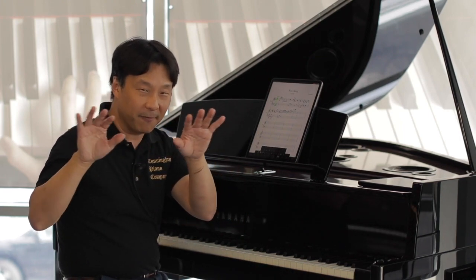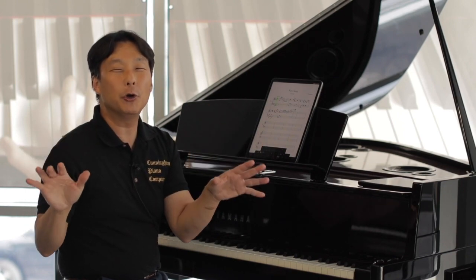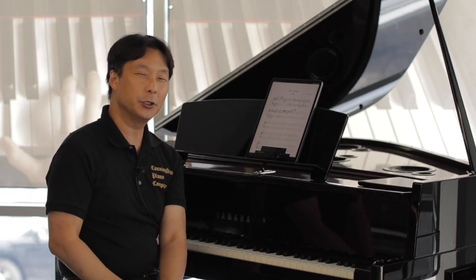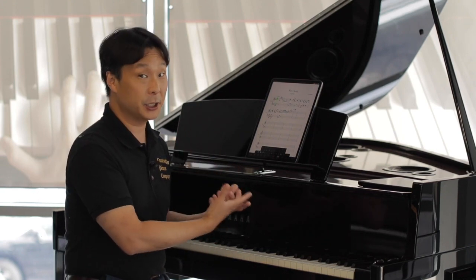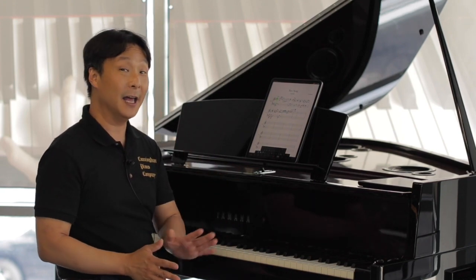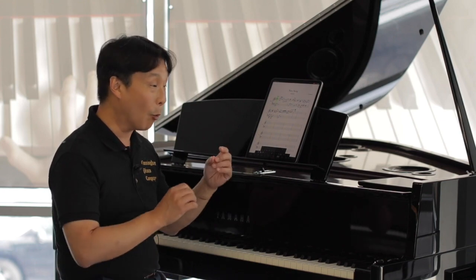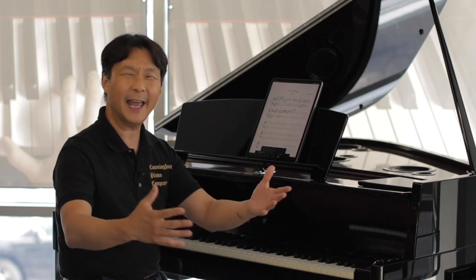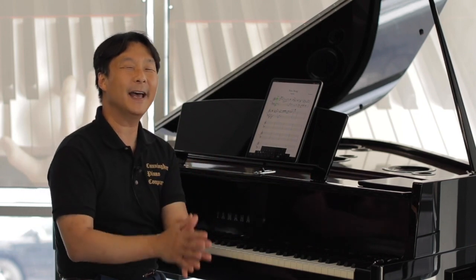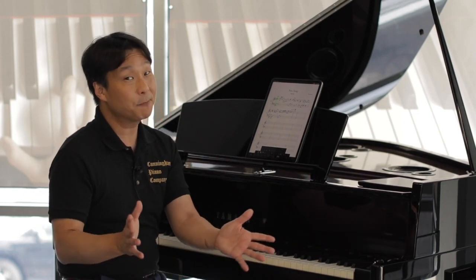So I encourage you — we're just touching the bare surface of what Notion can do and I highly encourage you to explore that. But as you can see, the power of having a terrific digital piano like the Yamaha N3X Hybrid Grand wirelessly connected to an app like this and the freedom to just play whatever you want and have that instantly notated is pretty amazing.